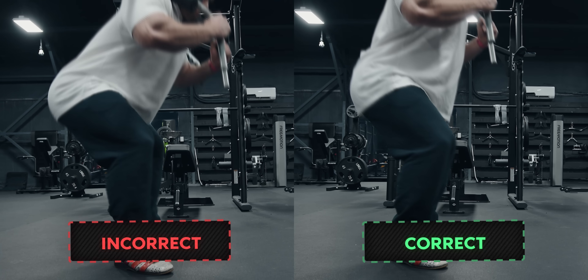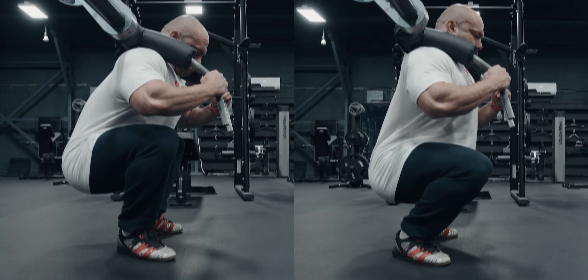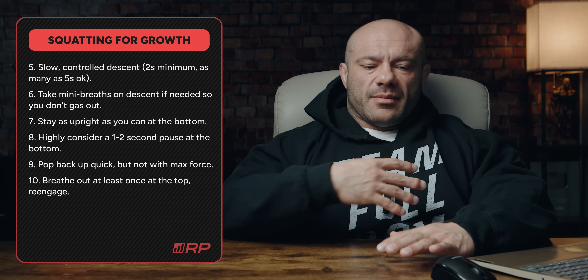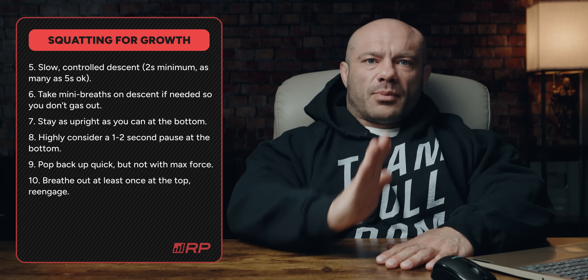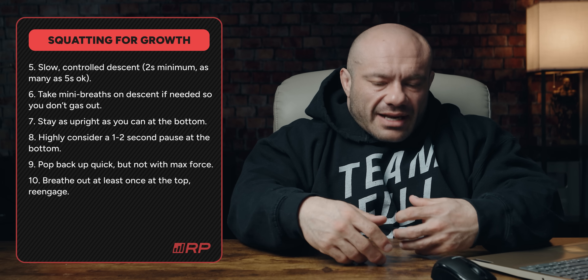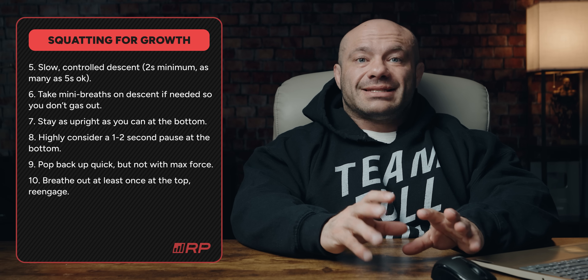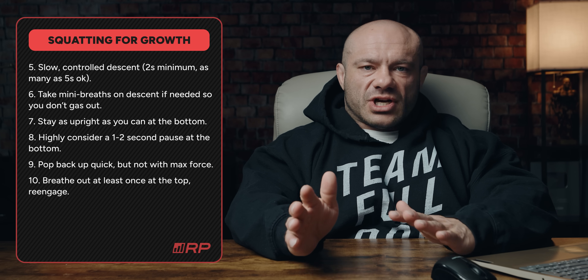When you get down to the bottom, you want to stay as upright as possible. This is counterintuitive and very difficult to do, and it'll take lots of training for it to become more intuitive. At the very bottom, your chest stays completely up, your upper body is as upright as possible, and your knee is really far forward. What does your body want to do when you get down? It wants to creak over. Don't do that — stay as upright as possible. More of the tension will stay in your quads, it'll be safer for your back, and there will be less axial fatigue.